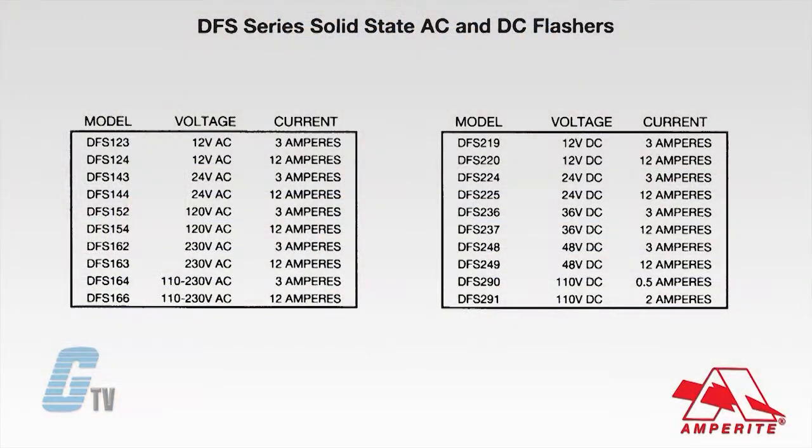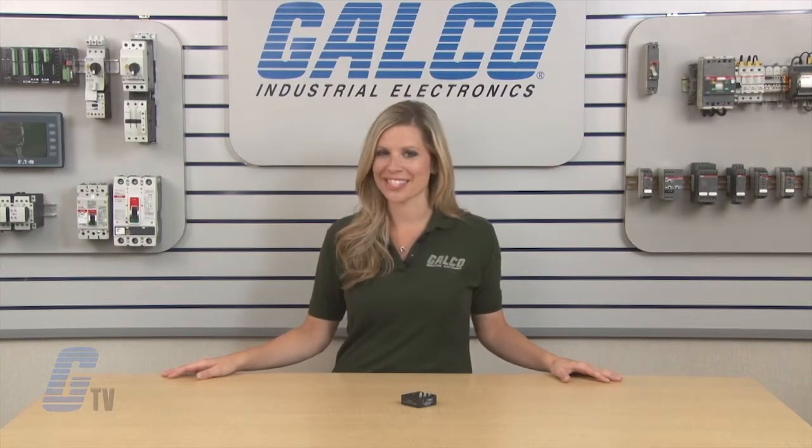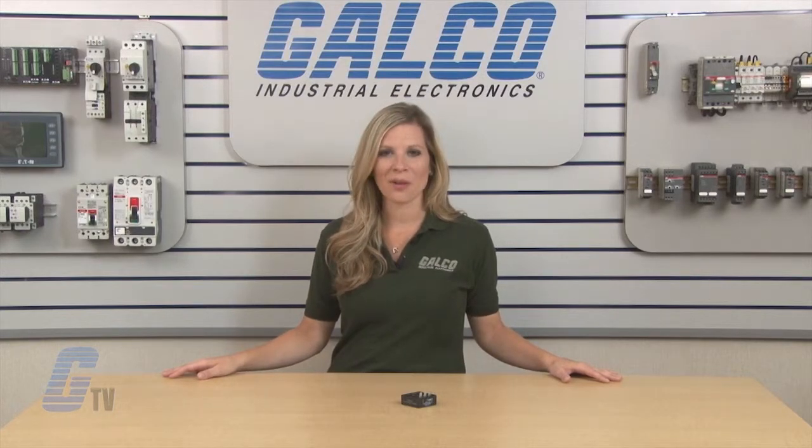Units are available with an input voltage from 12 to 240 volts AC and 12 to 110 volts DC. Amprite's DFS series of flashers, along with thousands of other products and services, are available at galco.com.